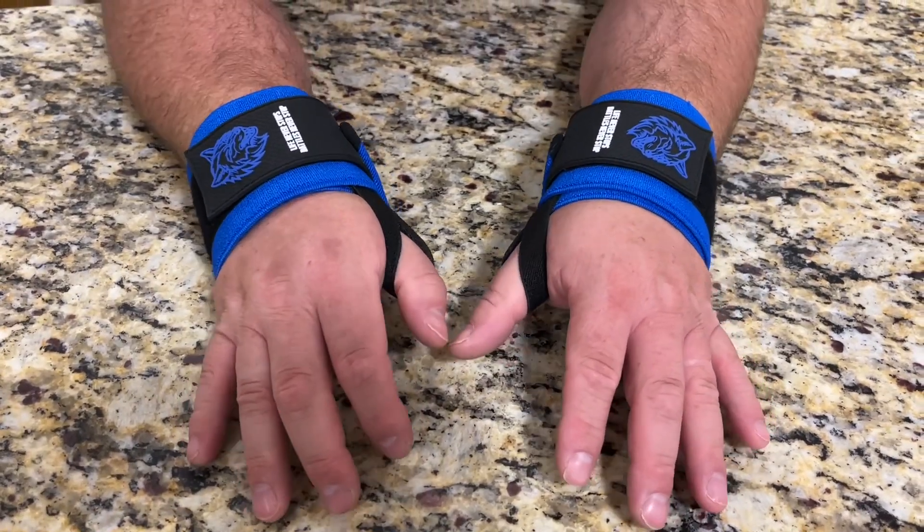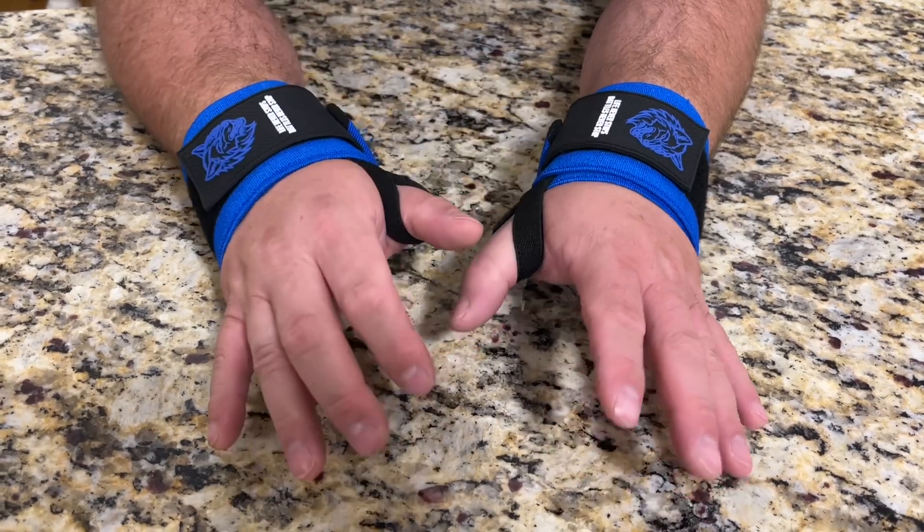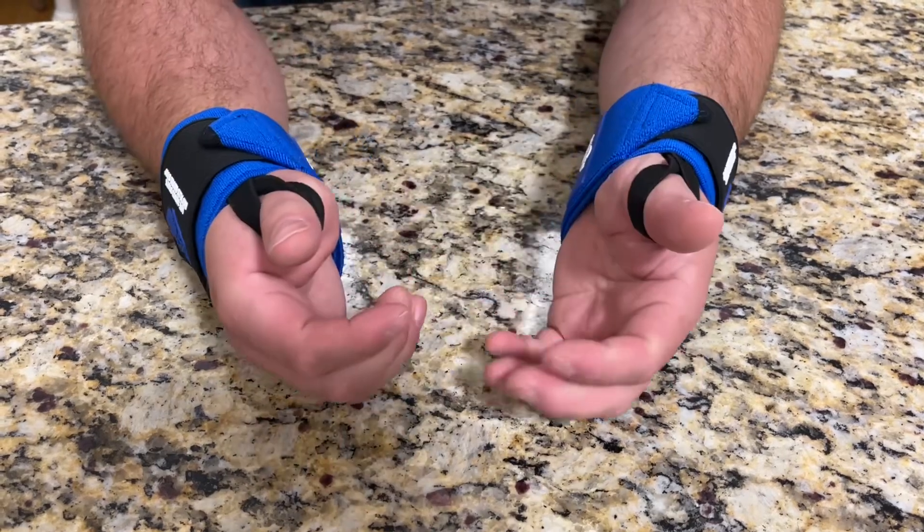Keep in mind before you put these on, you're going to want to make sure you take off any jewelry. If you have a watch or something on, you're going to want to remove all of that so that you're not hurting your wrists once you've got these on.